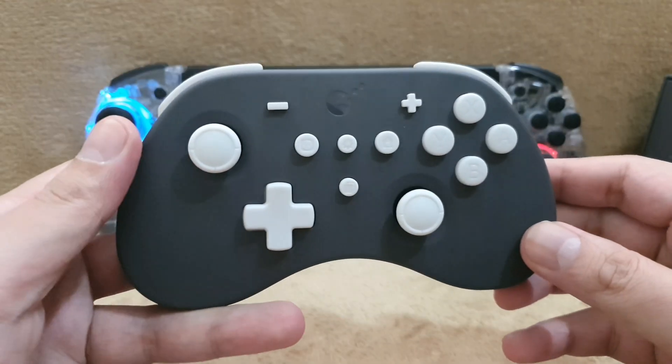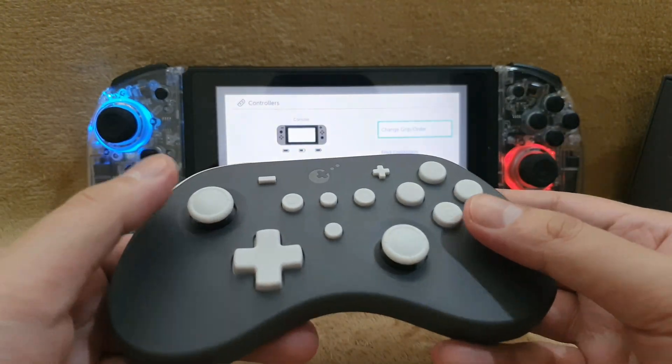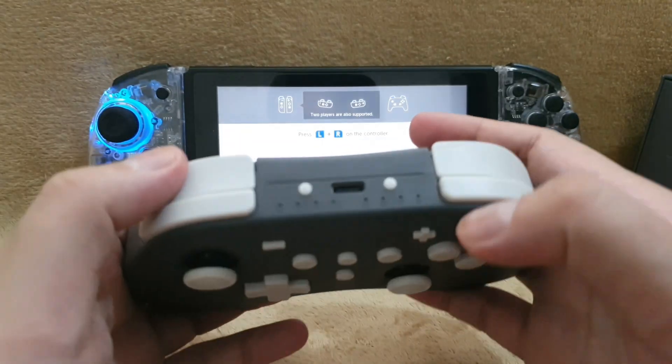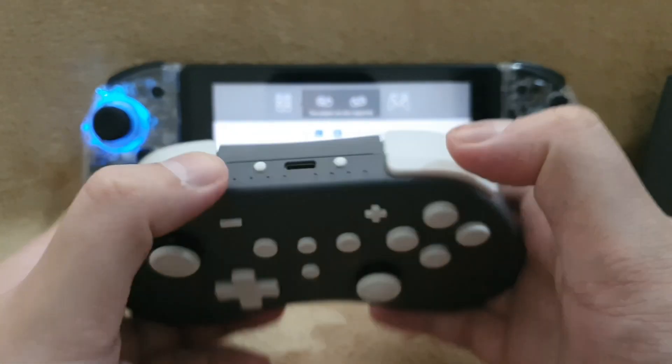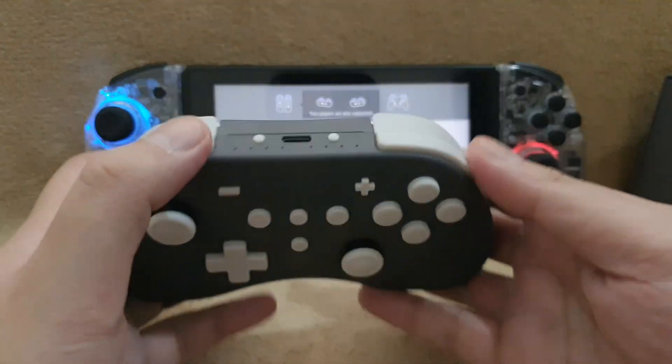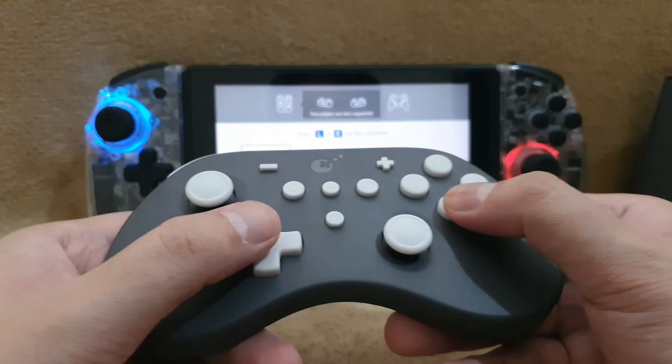Size wise, it's between the middle of the Nintendo Switch Pro Controller and the 8BitDo controller. Same thing with the price — it's currently at $25, or 1,600 pesos here in the Philippines.